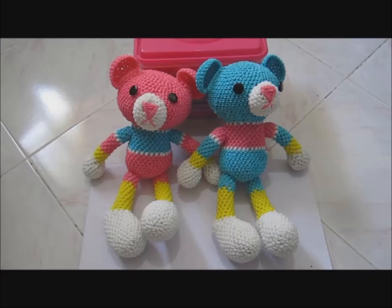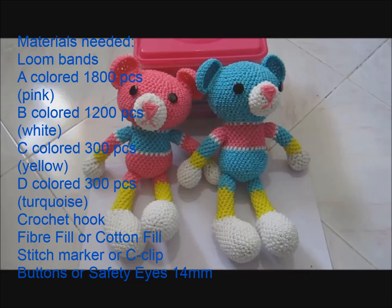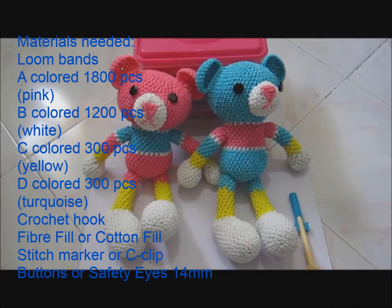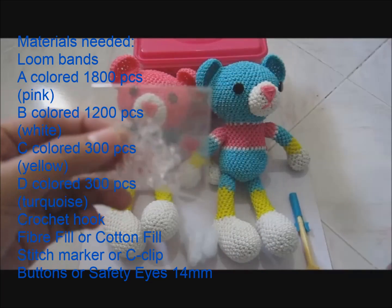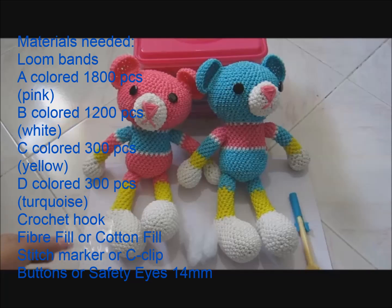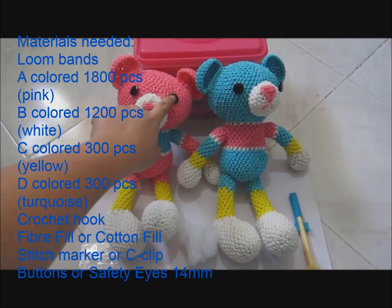The materials we are going to need are four different colors of rubber band, a crochet hook, a fiber fill or a cotton fill, a stitch marker or a c-clip, and two buttons or safety eyes 14mm in size.